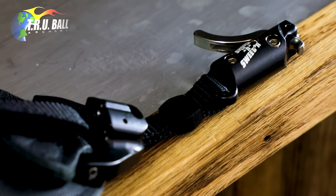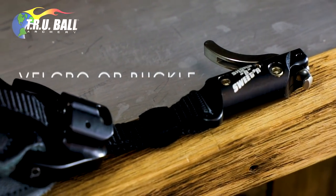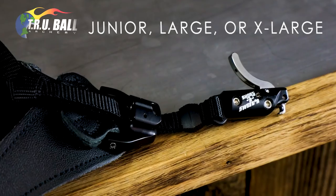The new Shorten Sweeter is available with a black anodized head and your choice of Velcro or buckle cinch strap in junior, large, or extra large sizes.